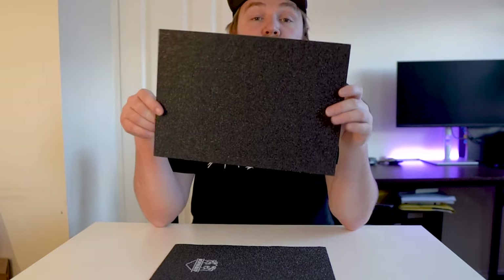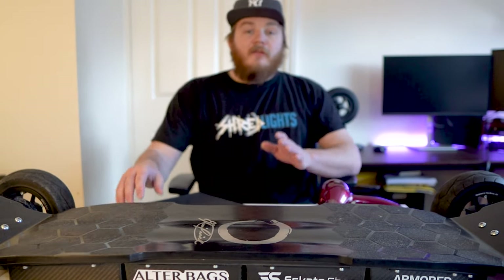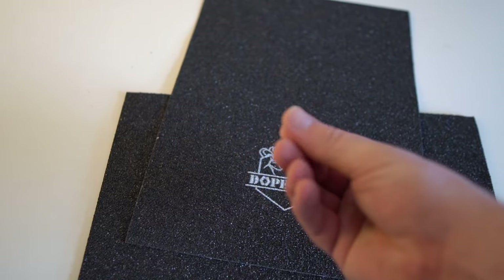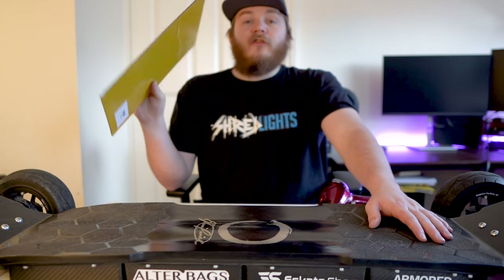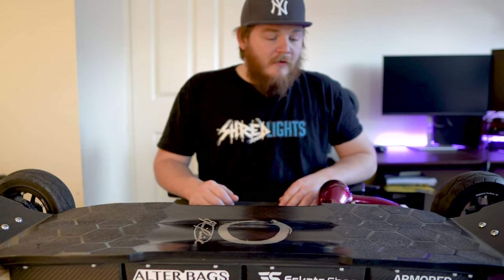This is the pro version - as you can see it's a little bit more spongy. This is going to be going on the Kali XLR; we're going to be changing the stock grip tape to this grip tape and we'll show you how we go through that process. I've got Dope Grip on my carbon GTR and it is the softest ride ever. With the stabilisation of this board and massive wheels, it's just going to be floating on cloud nine.